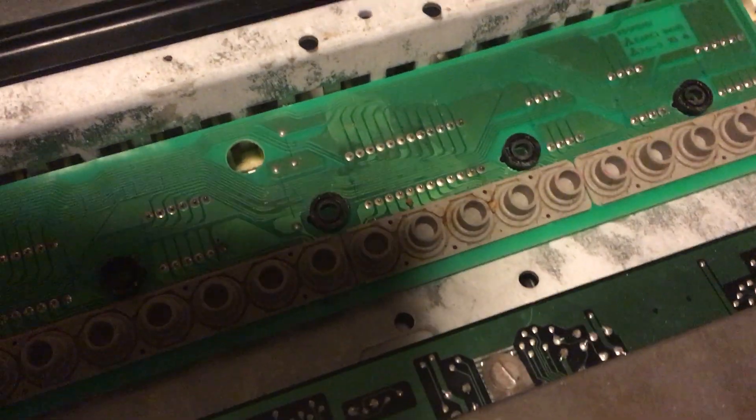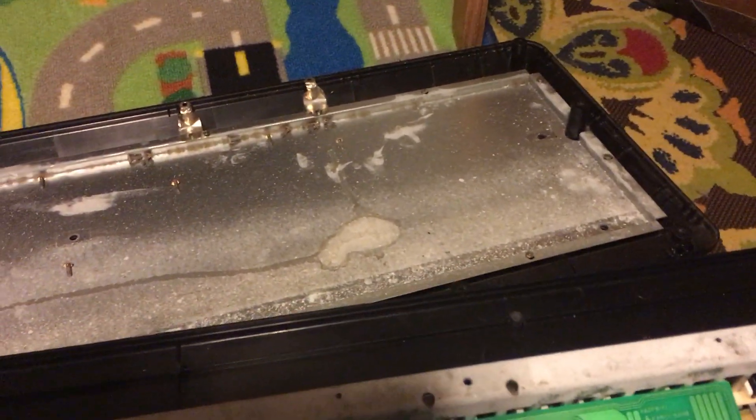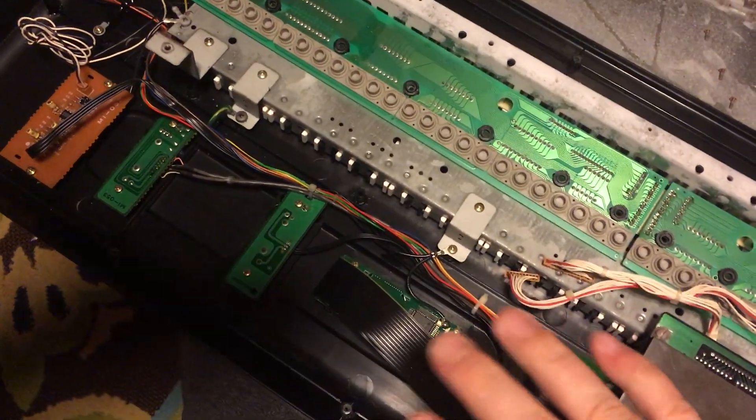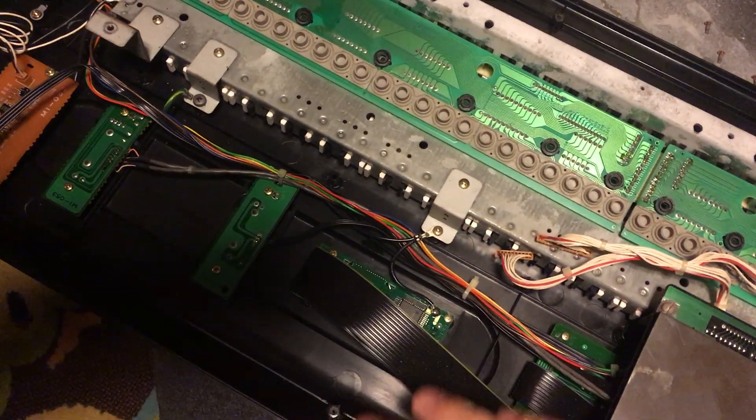Just to recap: if you've ever been in a situation where you need to open this thing up, it's actually pretty simple. This bottom piece is held together by a number of screws — you'll need to unscrew every last one of them. Once you do that, it just comes right off and it's not wired or attached to anything that's actually part of the synthesizer itself, so you don't have to worry about breaking something accidentally when you open it up.